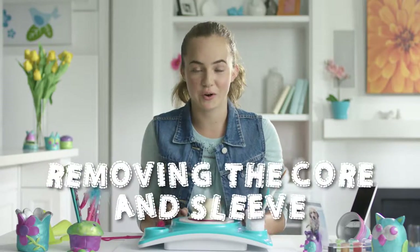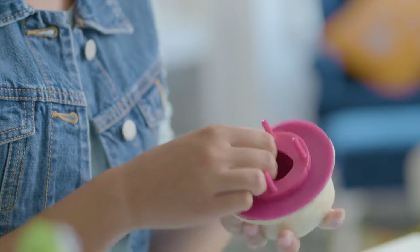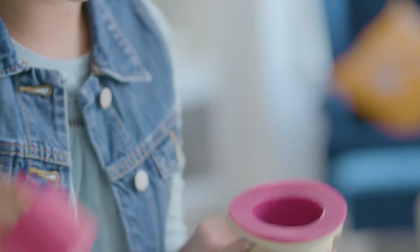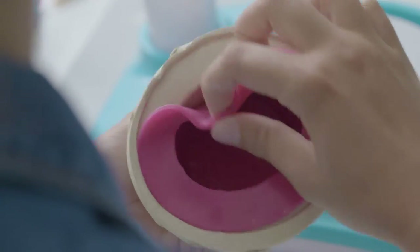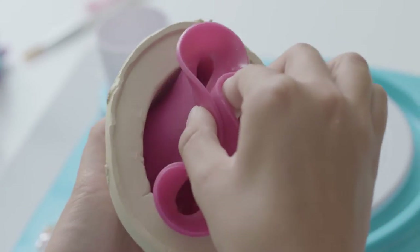Alright, it's time to remove the core. A good tip is to use your thumb to brace against the rubber sleeve and jiggle out the core. Next, we're going to remove the sleeve — go around the rim lifting it up and then pinch in the middle to pull it out.